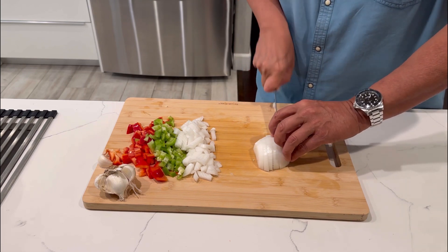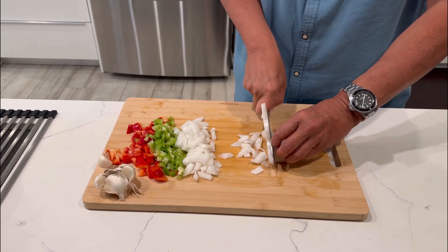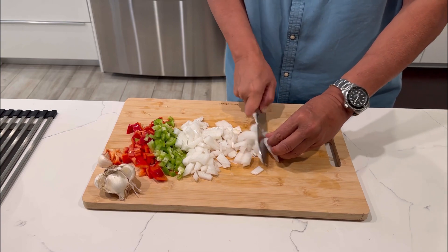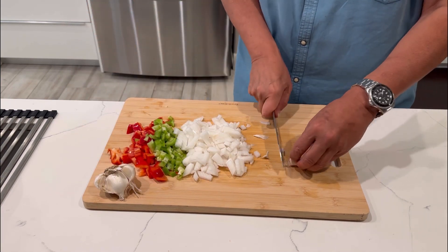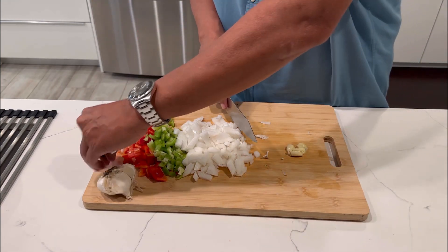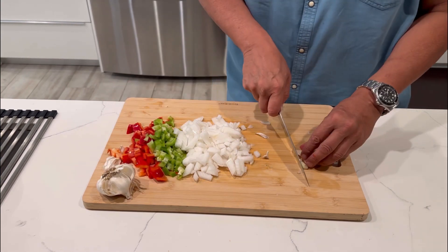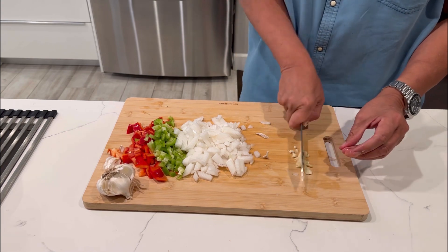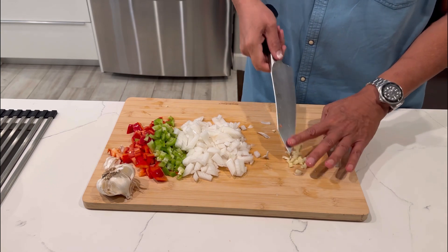Now these Cuban beans are not traditional, but they are classic. So you're really going to enjoy the recipe. As far as the garlic, we're going to do four garlic cloves. I'm going to save you the agony of having to watch me cut them up. So we'll just do one, give you an example of what kind of coarse chop we want here. And that's it — we're going to do four of those.